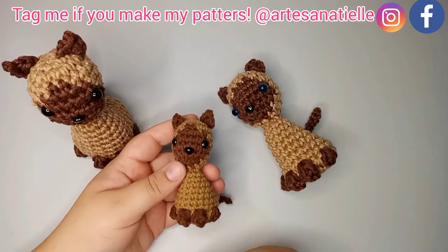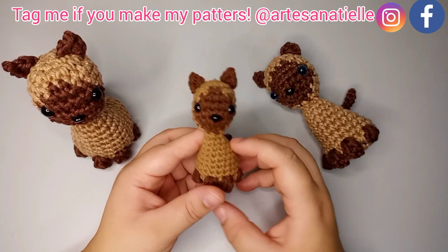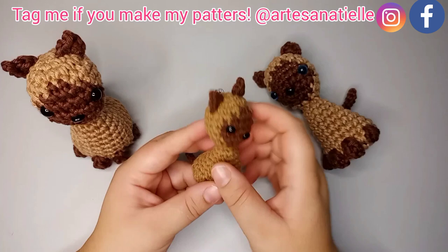Hi, I'm Natiella and today's tutorial is for this Siamese Amigurumi cat in a keychain. This is a no-sewing-needed pattern which means we do everything by crochet — even the ears we crochet on the body so you don't need to sew in any parts.